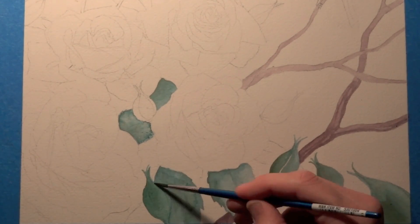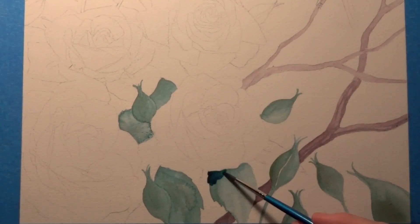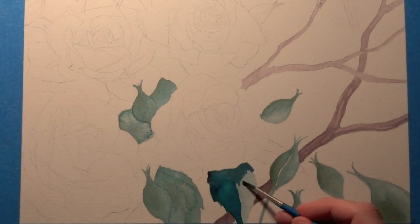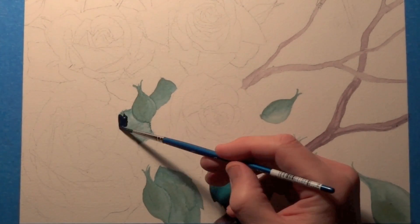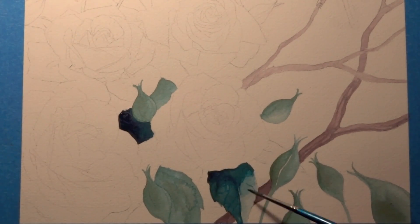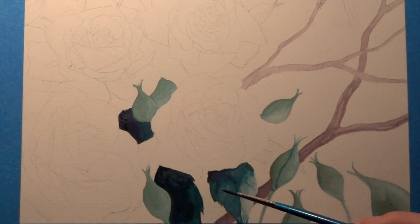I'm not going to get too detailed with the rose buds. I feel like the roses are going to be the main focus down on the bottom left-hand side of the page, and I don't want the leaves or anything like that competing with them, especially because they're going to be so dark. I'm just going to keep them simple and just do a quick wash. I do want them dark in areas though because I want to have some depth in that area.